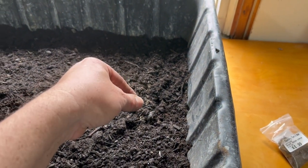The seeds that we have here are actually just bought from a local ag store, so these are our bag of seeds. We're gonna go ahead and get some planted.